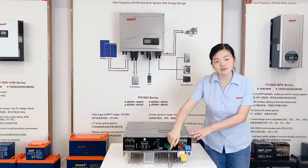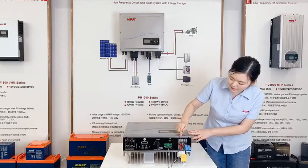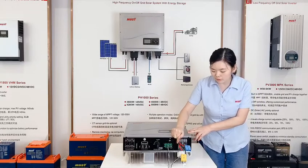It has a CT which can stop the power to the grid. This is AC output for load. This is AC output for grid.